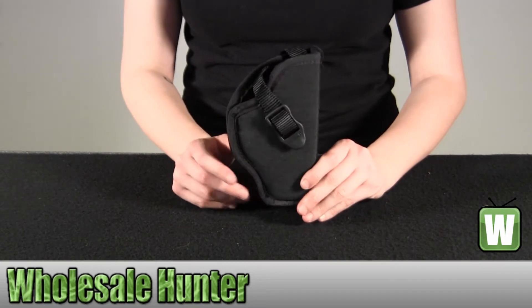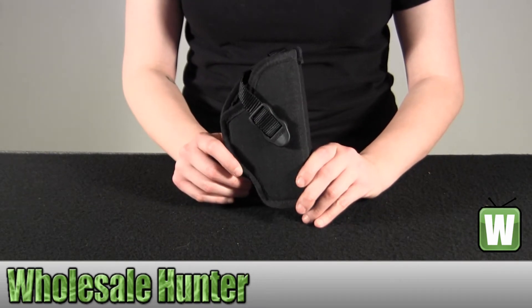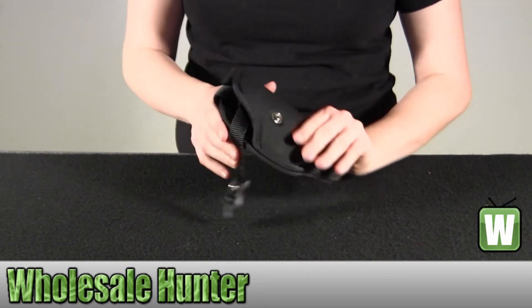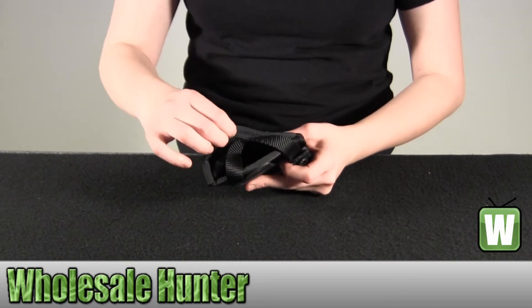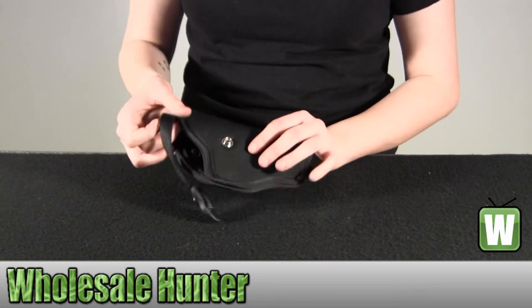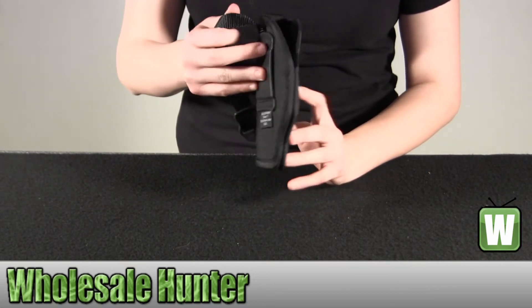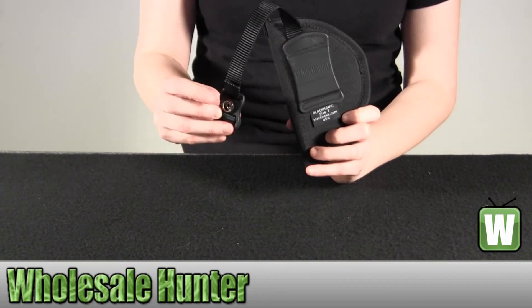Some of the features: it has an ultra thin 3 layer nylon laminate. It provides comfortable next to skin wear. It has a smooth nylon lining for easy draw. It has an adjustable retention strap with non-glare snap.